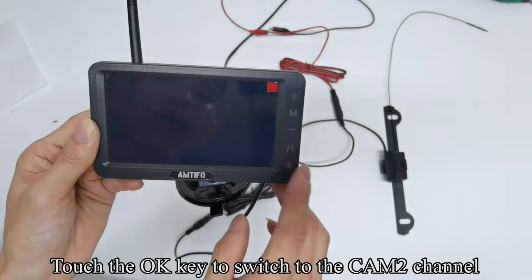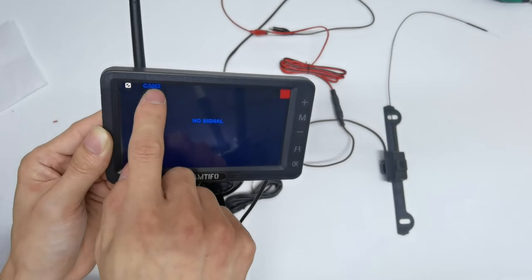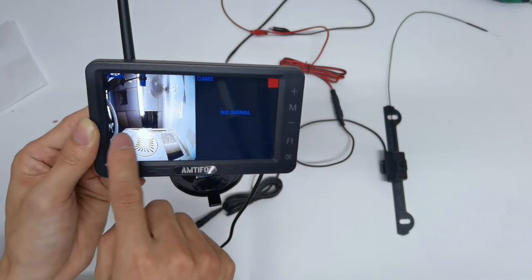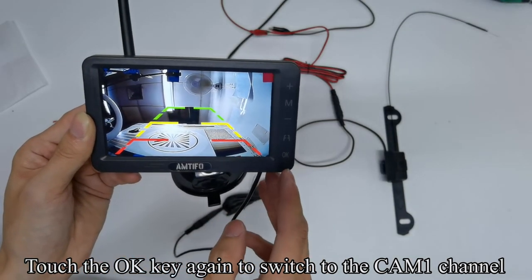Touch the OK key to switch to the CAM2 channel. Touch OK again to switch to split mode. Touch OK again to switch back to the CAM1 channel.